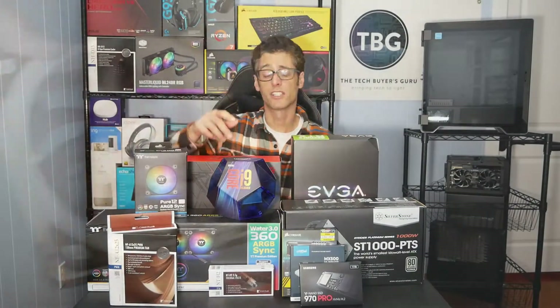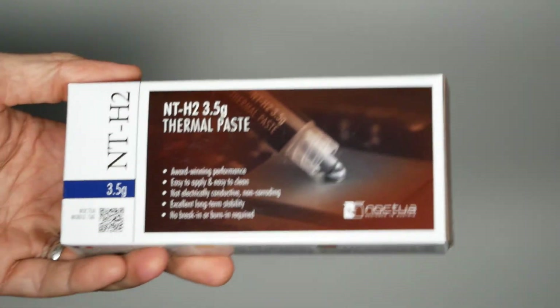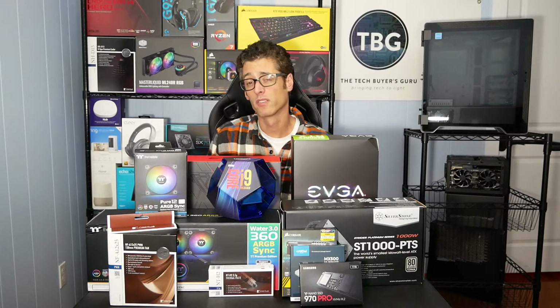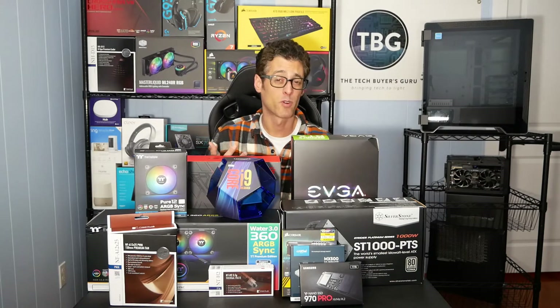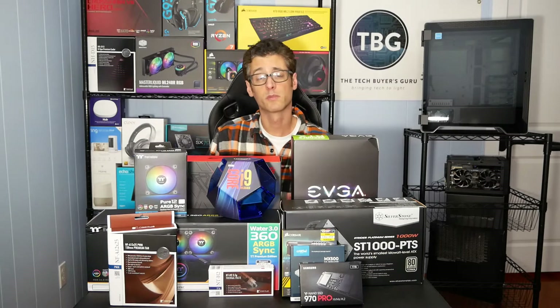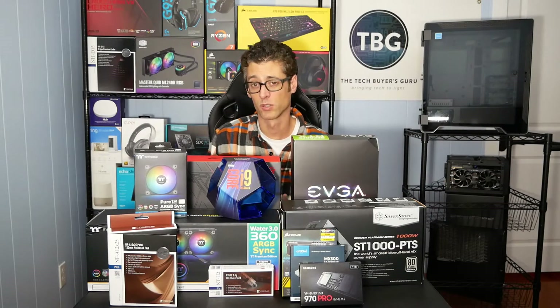Noctua also sent along its NT-H2 thermal compound, which you can see down at the bottom of the table here. Noctua has been well known for having one of the best thermal pastes on the market — NT-H1 — for over a decade. Well, Noctua has outdone itself now with a product that has better thermal performance. Noctua claims about a 2 degree Celsius drop using just a switch to its new NT-H2, while still being really easy to apply and requiring no cure time. So it's really the ideal product for the enthusiast, particularly those who switch out or replace their coolers regularly.